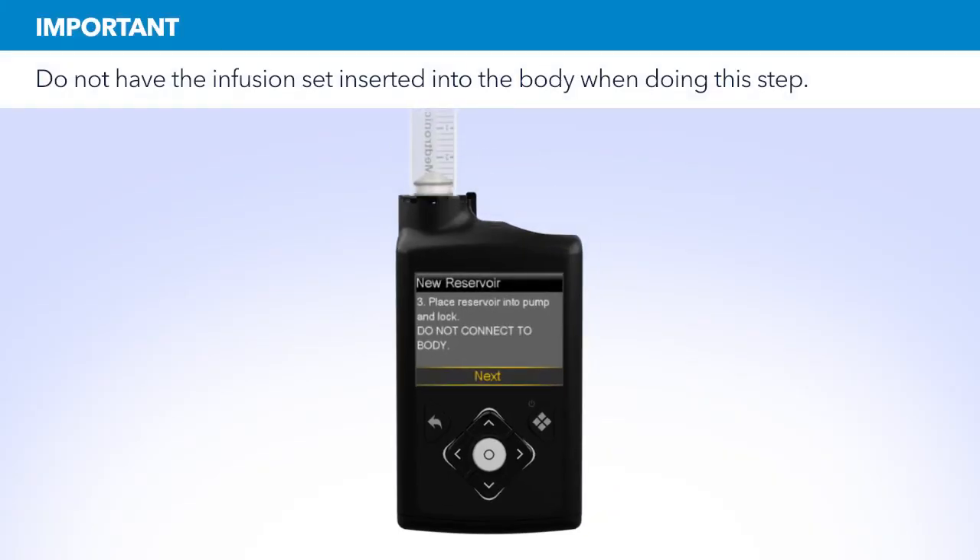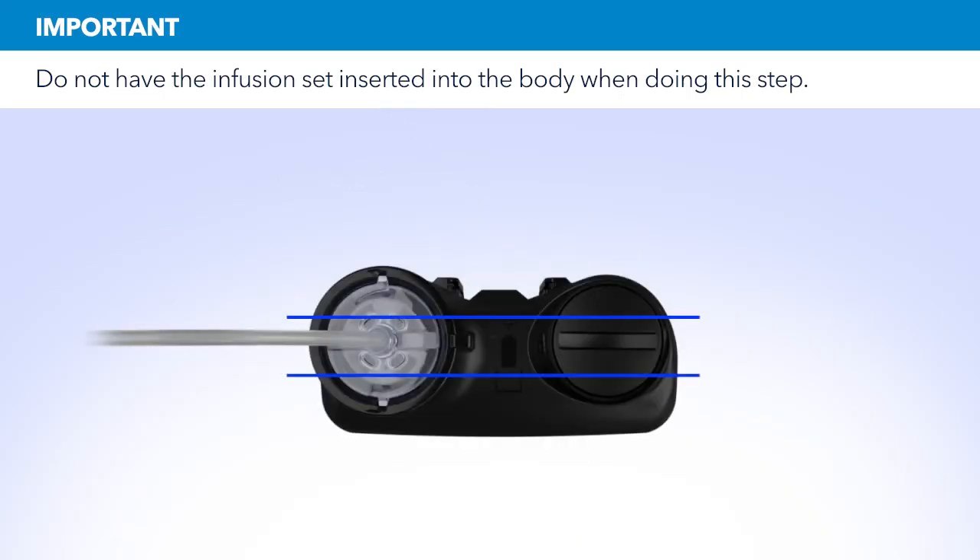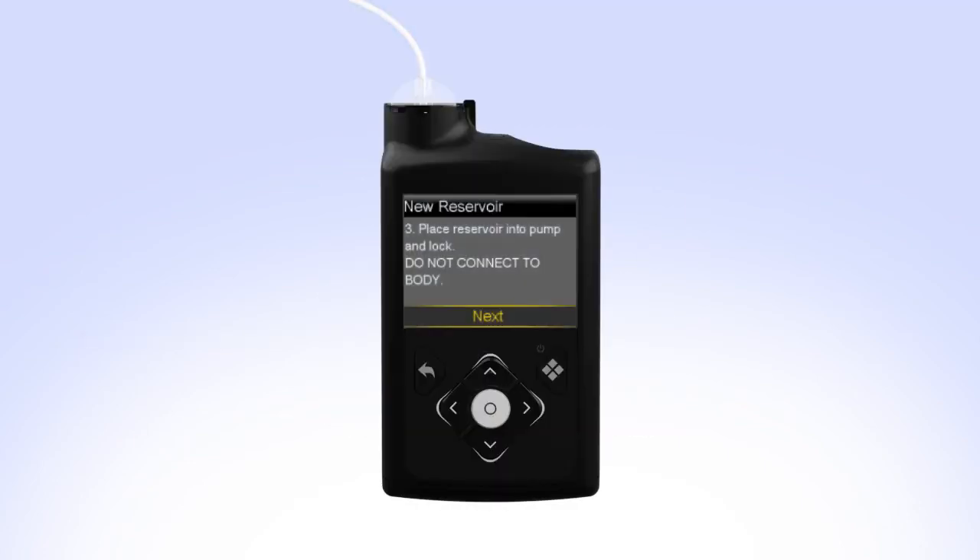Put the reservoir in the pump and turn the tubing connector clockwise until you feel the reservoir lock into place. The tubing connector should line up with the groove in the battery cap of your pump. On your pump, select Next to go to the load reservoir screen. With Load highlighted, press and keep holding Select until the screen shows Complete. When you see Complete, do not connect to body, and a yellow check mark on the screen — select Next.